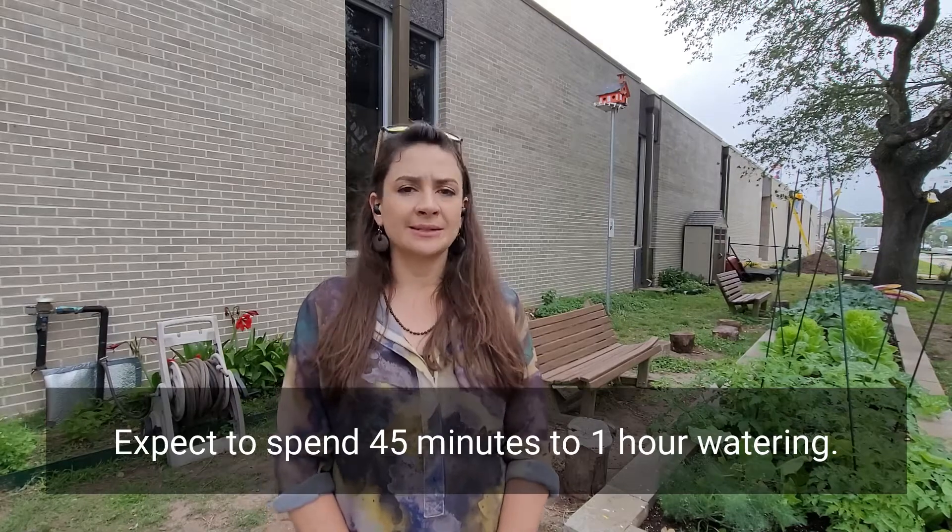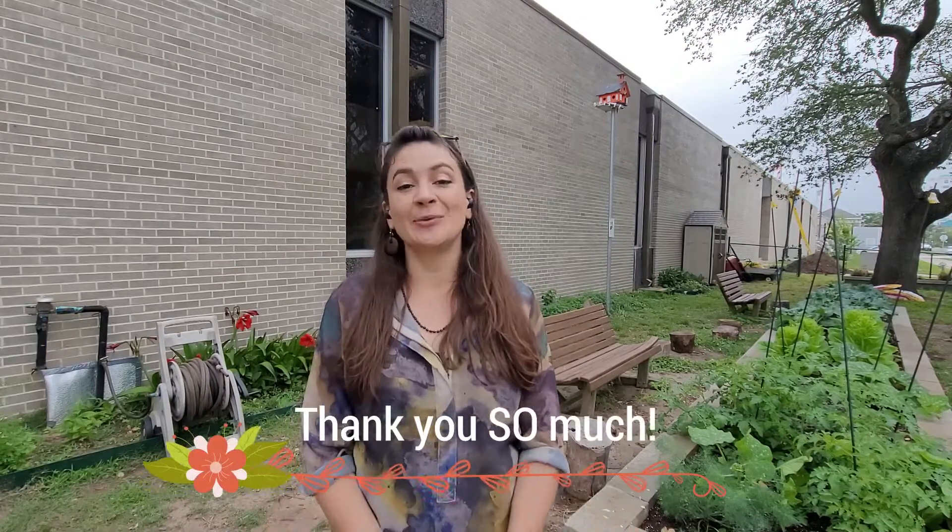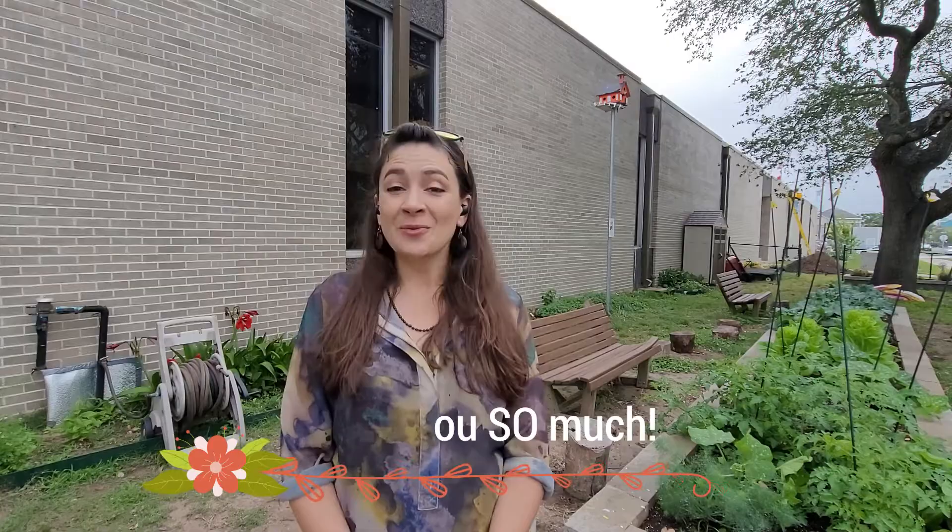You can probably expect to set aside anywhere from 45 minutes to an hour watering here at the garden. Again, thank you so much for your help here watering — we couldn't do what we do without you.